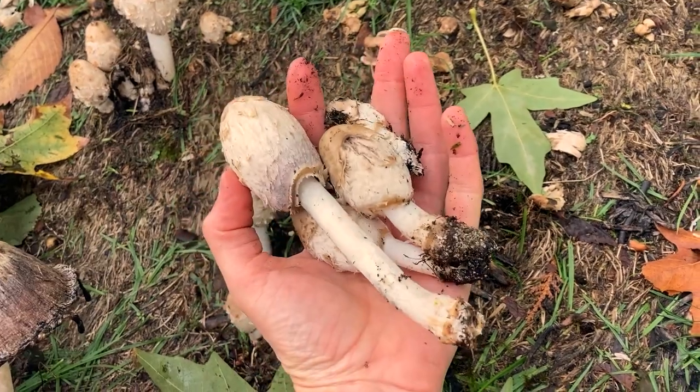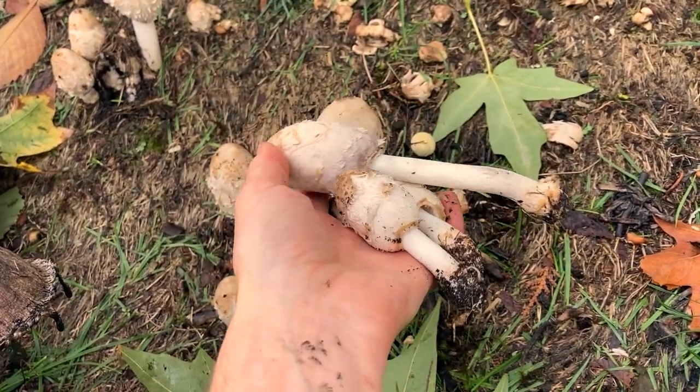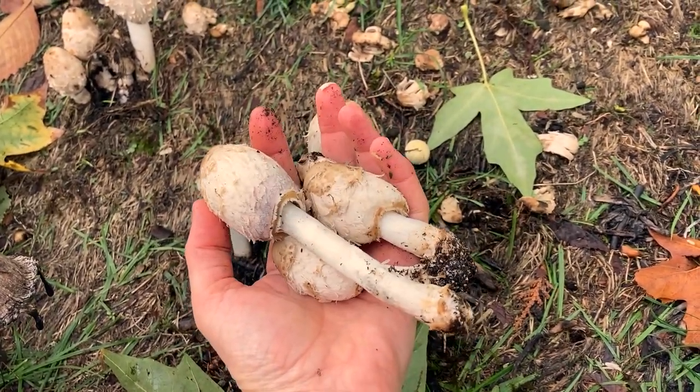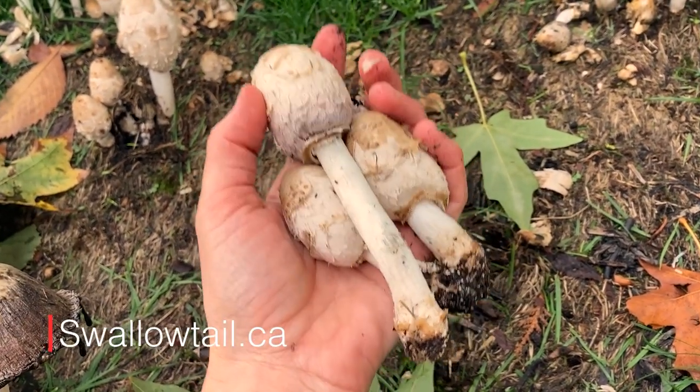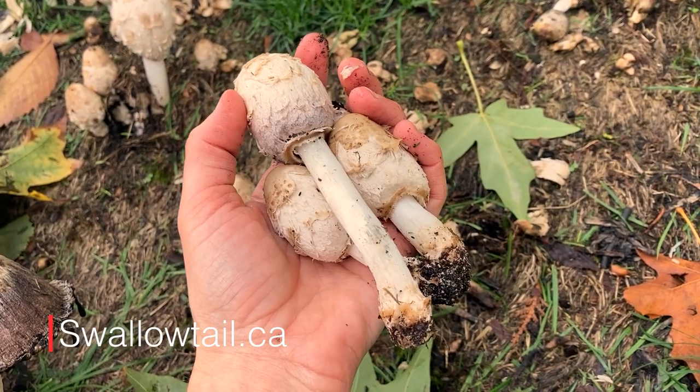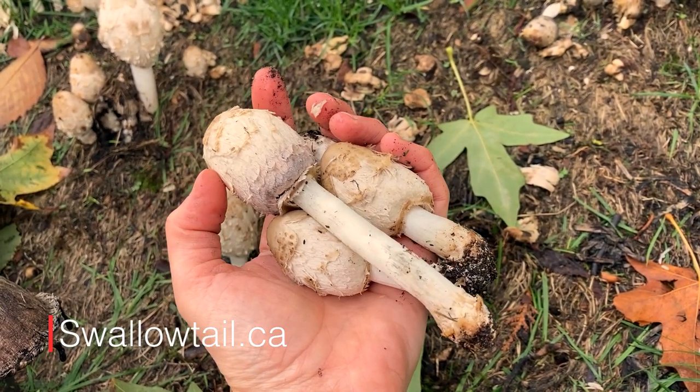I'm going to take these to my mushroom identification class on the weekend. If you want to come out with us every weekend until the end of November from near Vancouver, check out the Swallowtail.ca website for details.